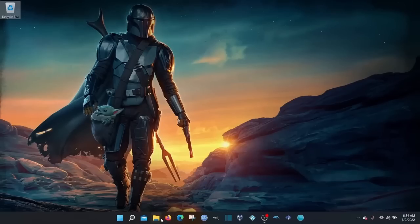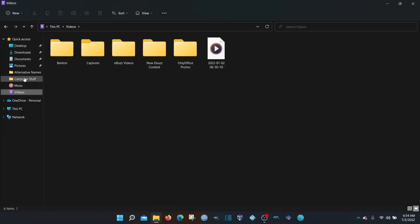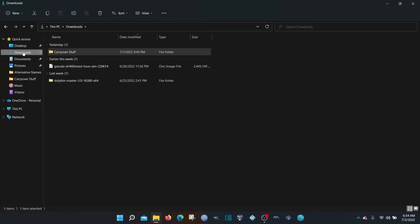Next, go over to your file manager and go through your downloads, pictures, music, and videos — whatever you have that you can't lose. I've already got something called 'carryover' — the things I'll be taking to the new install. I've already backed those up on a USB. So without further ado, let's get going.